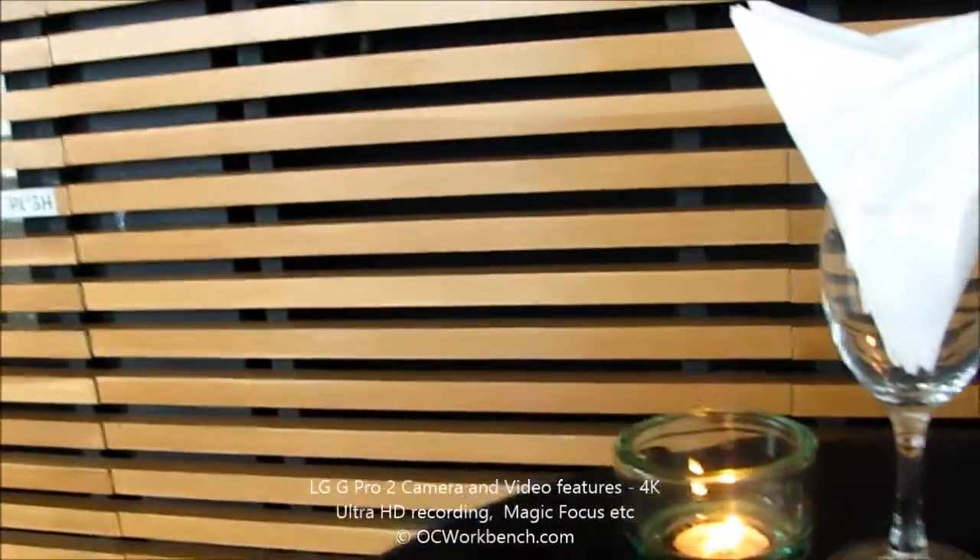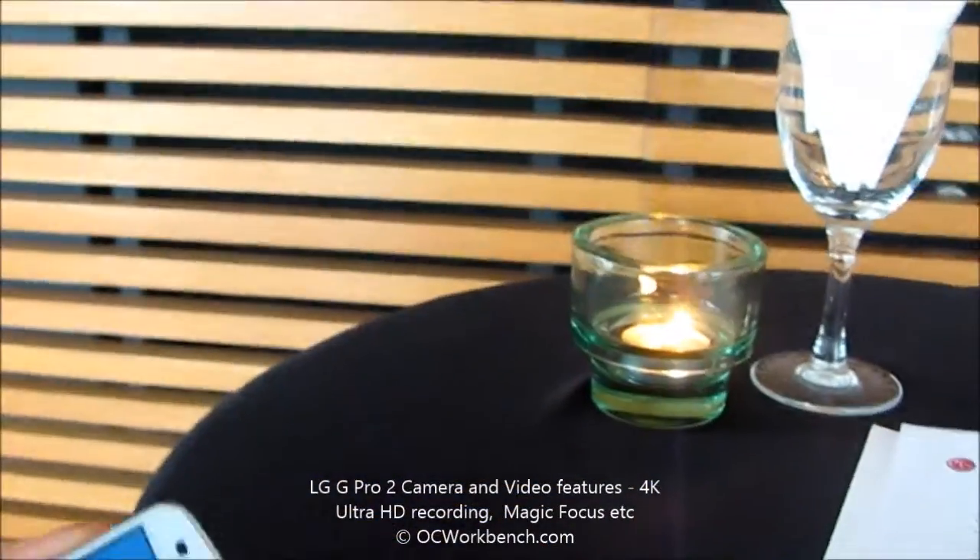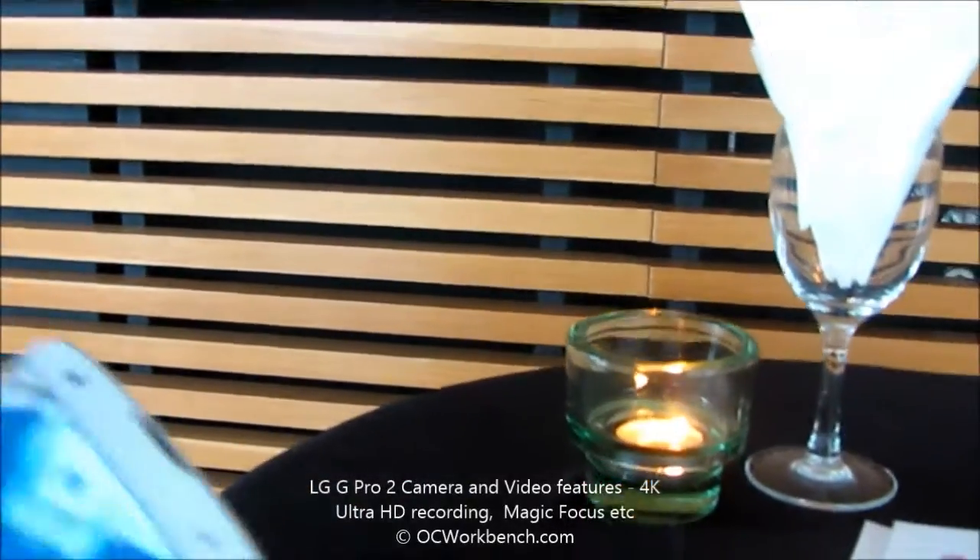And that works even for macro shots also? Yes, it works especially for macro shots.